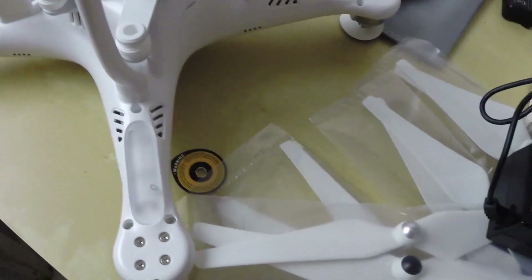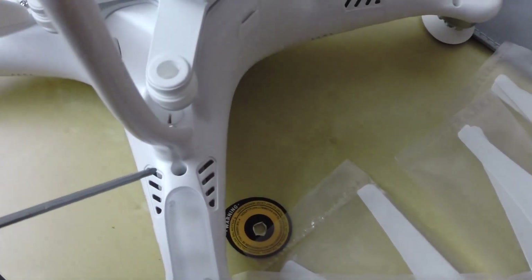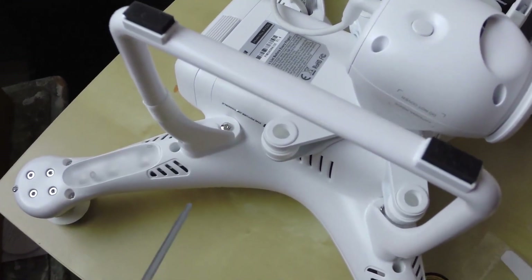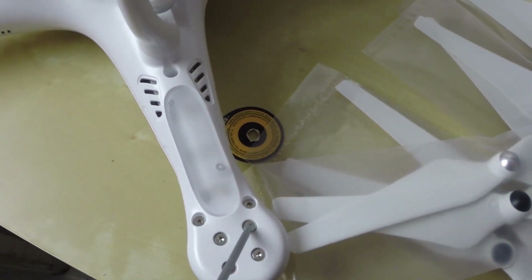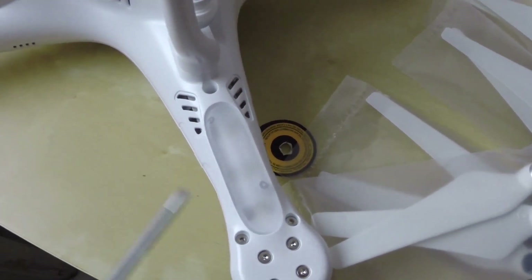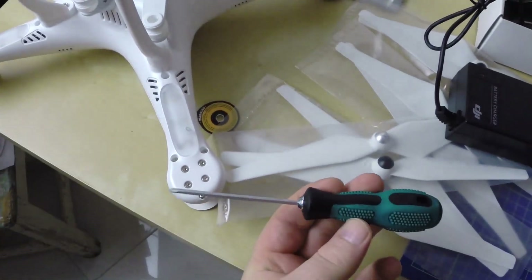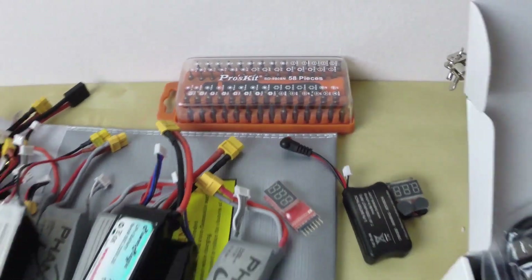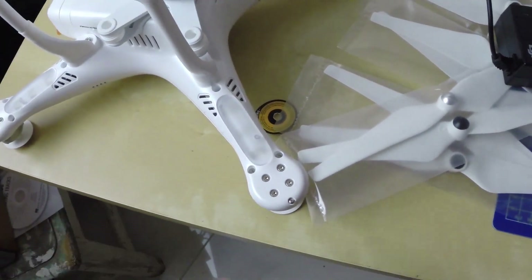You can use the screwdriver only for this one screw, and that's pretty much it. All these other screws are different - they are six-sided. I don't know the name of the screw type, but it's definitely not using this screwdriver. You need something like this, bought separately, with the correct screw drive.